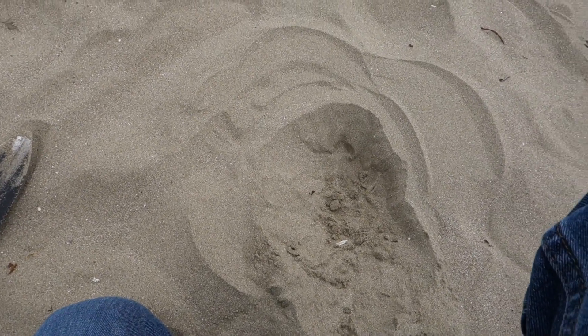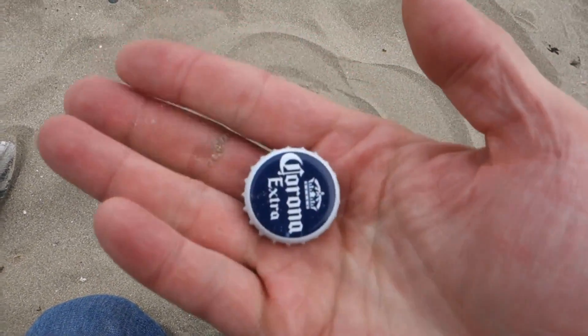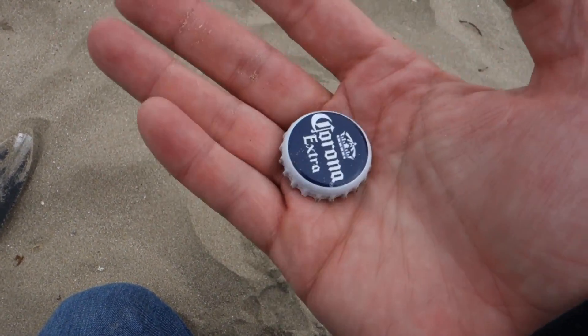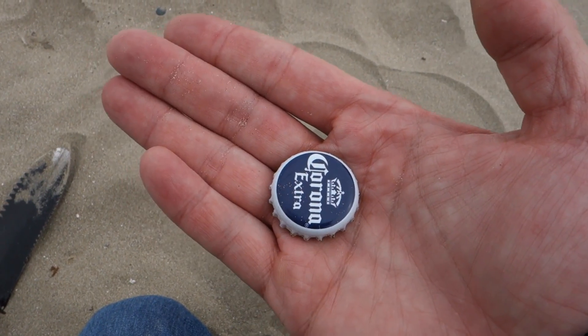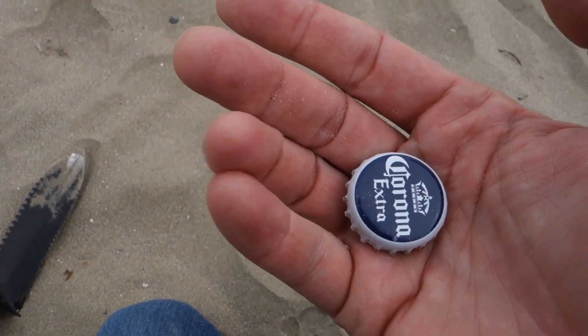It was what I thought — a Corona Extra bottle cap. A one-of-a-kind find here at Morro Bay! All the same, I love this beach hunting. Even though 99.9% of my finds here are junk, just being out here by the ocean, looking at the waves, hearing the birds — it's fantastic, I love it.